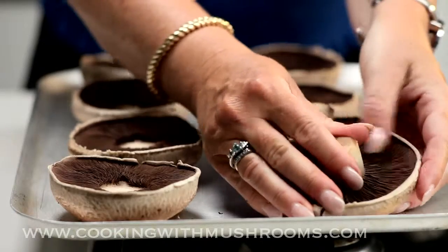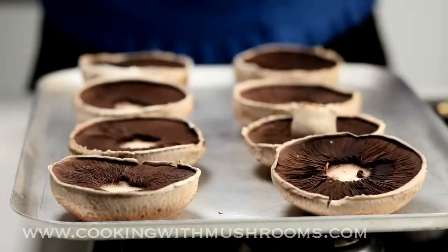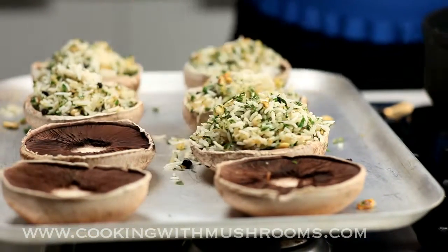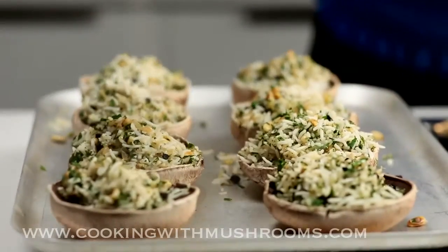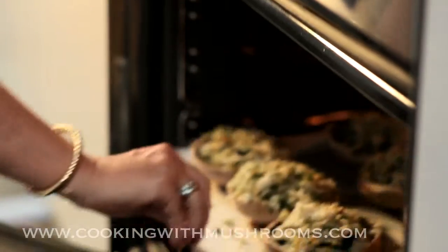Don't waste any of the stalk or trimmed mushrooms as they can be used in soups, stocks and sauces. We spoon the pilaf onto these beautiful big flat mushrooms. Give them a little spray with olive oil so the rice doesn't dry out, then into a hot oven — about 220 degrees — for 10 minutes.